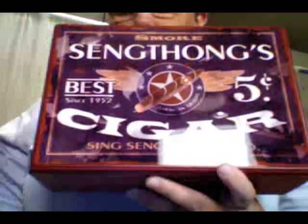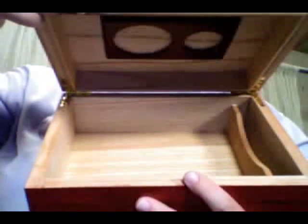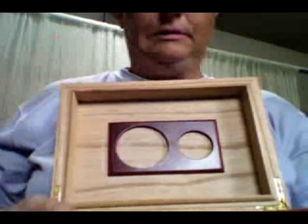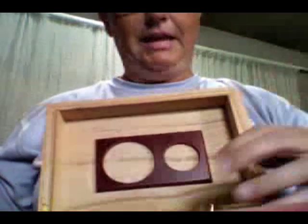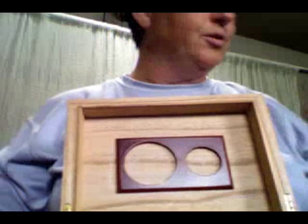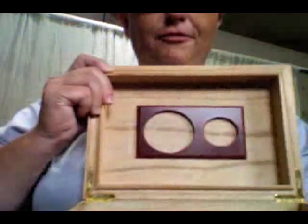It smells good — and I'm not a cigar aficionado myself, but the box just smells really nice. Inside, again, the space for your cutter, the space for your cigars, and a place to install the hygrometer as well as your moisture device. That's what a humidor does — it keeps the moisture controlled so that your cigars are just as fresh when you take them out as when you put them in. Forgive me for not knowing exactly, but there we are.